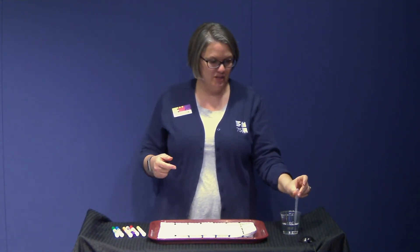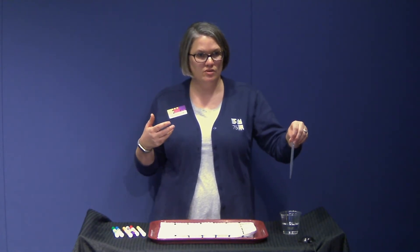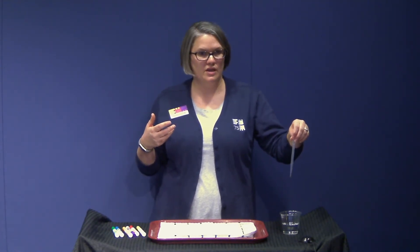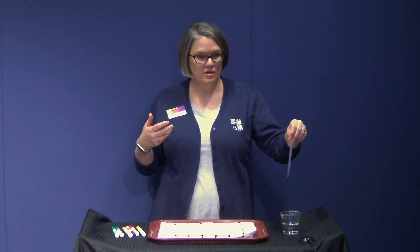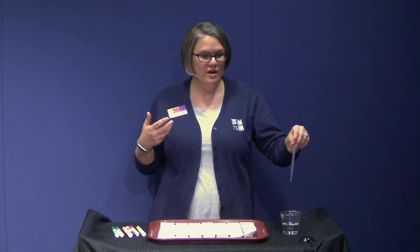I'm going to give you a quick crash course on how the pipette works. You're going to squeeze the bulb at the top, stick it in the water, and let go — that sucks up the water. When you're getting the water out, we just want little drops, so you're going to very carefully and slowly squeeze it. You may want to practice over your cup first. If you push it really hard, you get a stream of water, and that is not what we need for today's experiment.